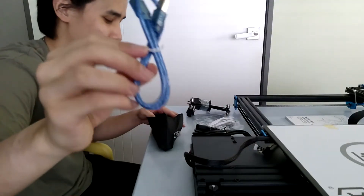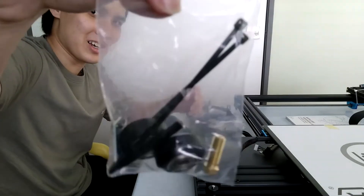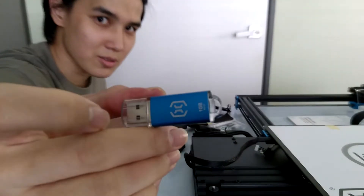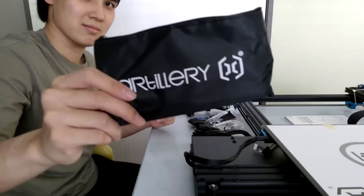As for the accessories, it is included with a cable that can be used to connect to a computer. They also give us some spare parts so that we can do some maintenance and repair ourselves, as this 3D printer is a semi-DIY printer. They also give us some tools to work with, a USB drive with their logo on it, and finally this good-looking pouch.